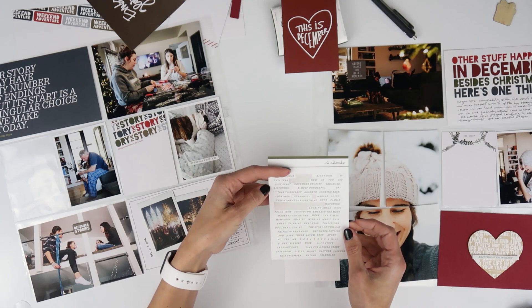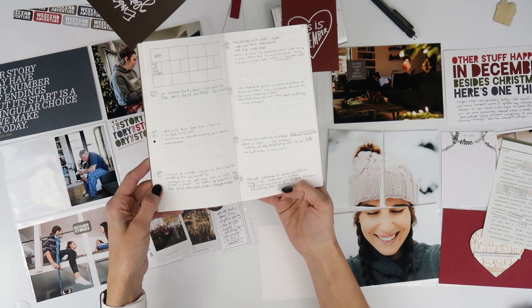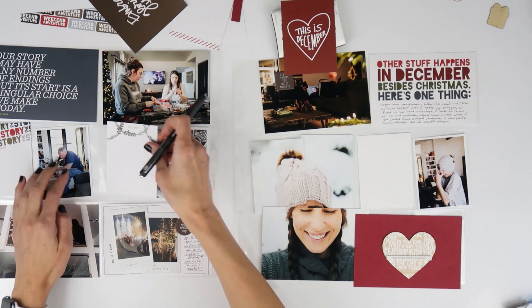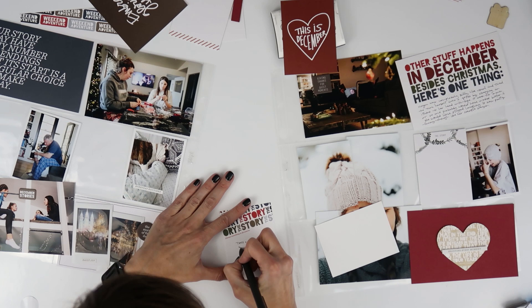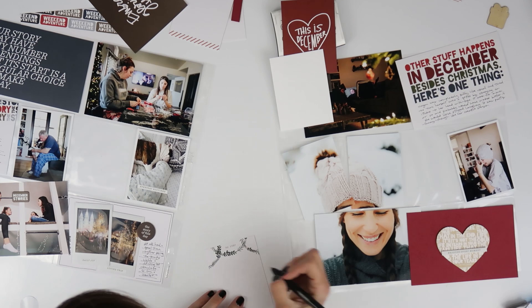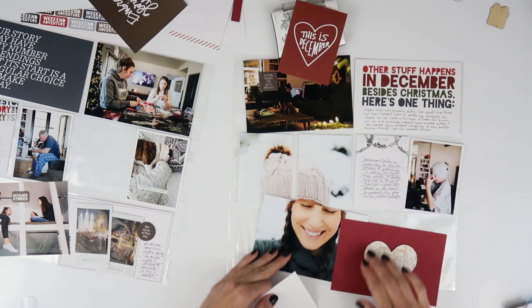I set aside the 'This is December' card in lieu of adding one more story to my spread. While I liked the way it looked and felt it added that pop of red, I really wanted another story — I will always choose a story over a design card. While editing this video, I thought instead of scrapping that card entirely, I'm going to make it a flip pocket so it goes over some of the journaling but I still get that big pop of red to match the other pop of red in the right corner.